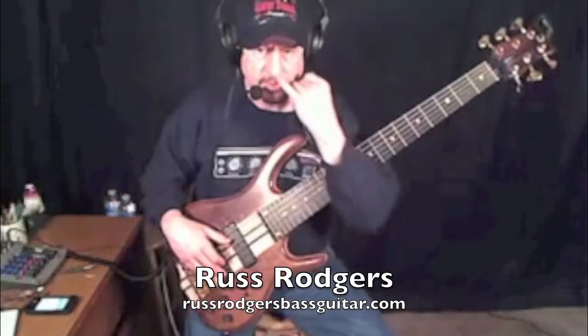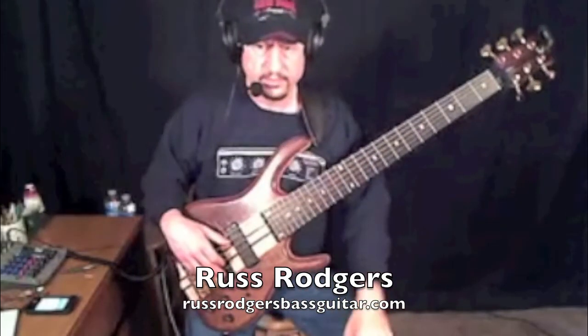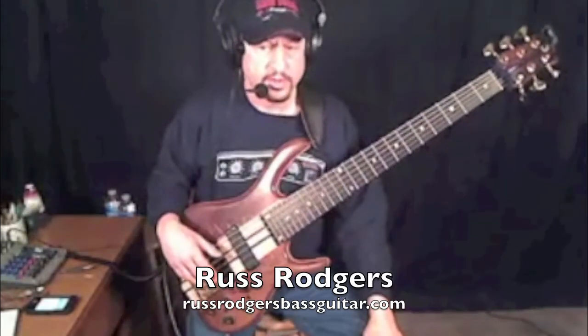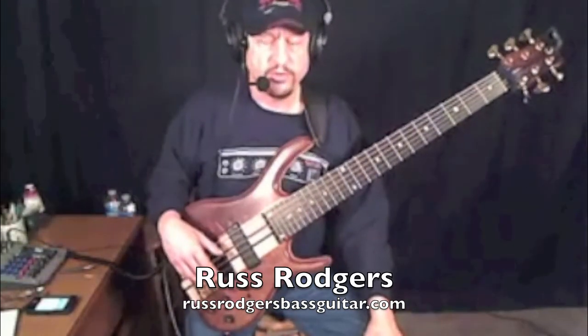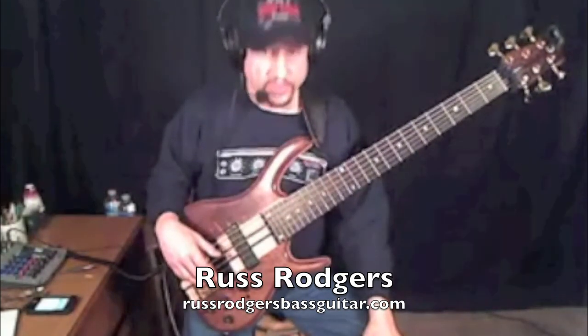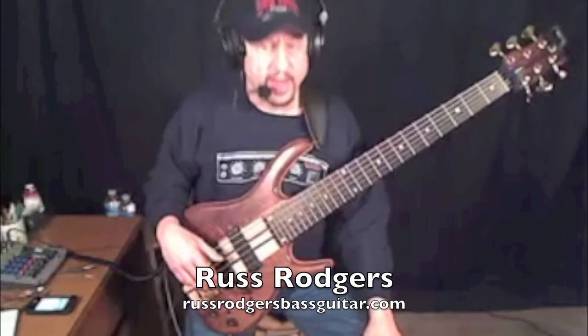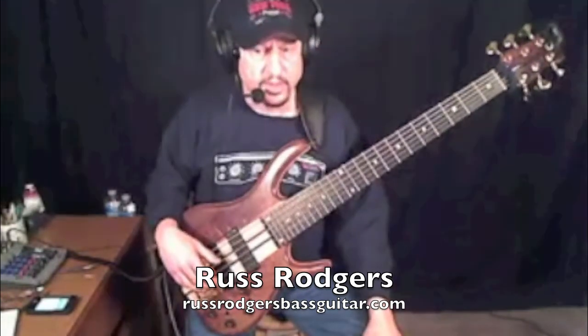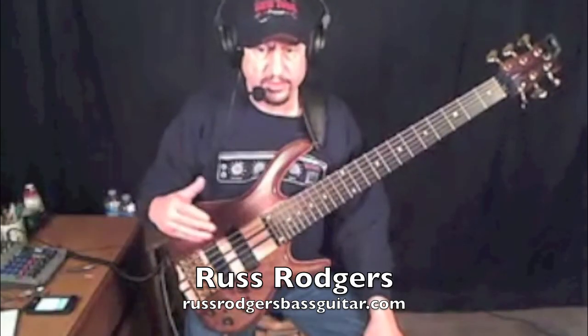I kept every note pretty much the same emphasis, or articulation. Well, don't worry about accenting it. Just feel the pulse with body language on those places, so that you're not like 1, E, and, 2 feeling every subdivision equally. You want 1, E, and, 2, E — the pulse stays on the downbeats.